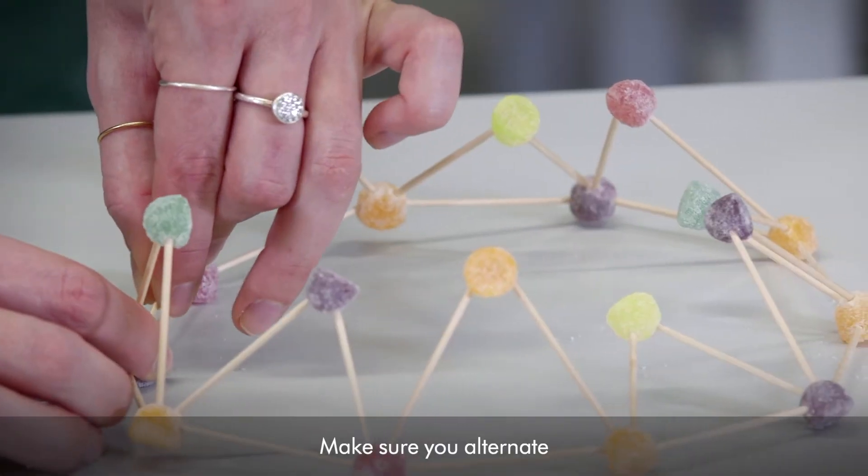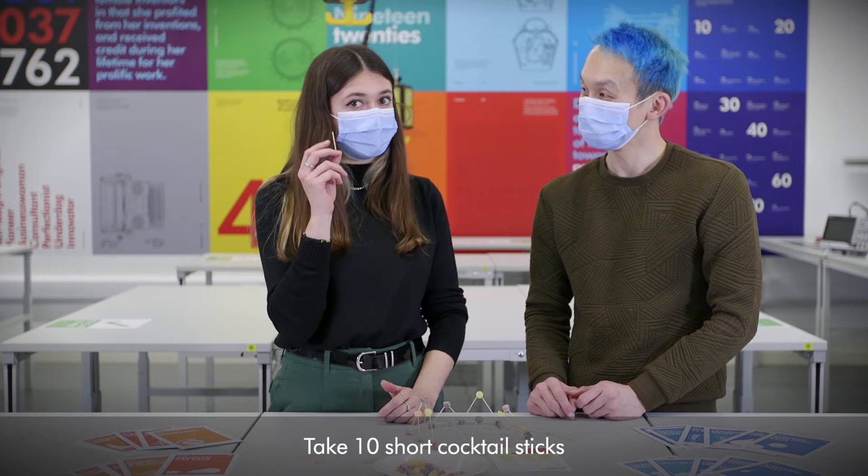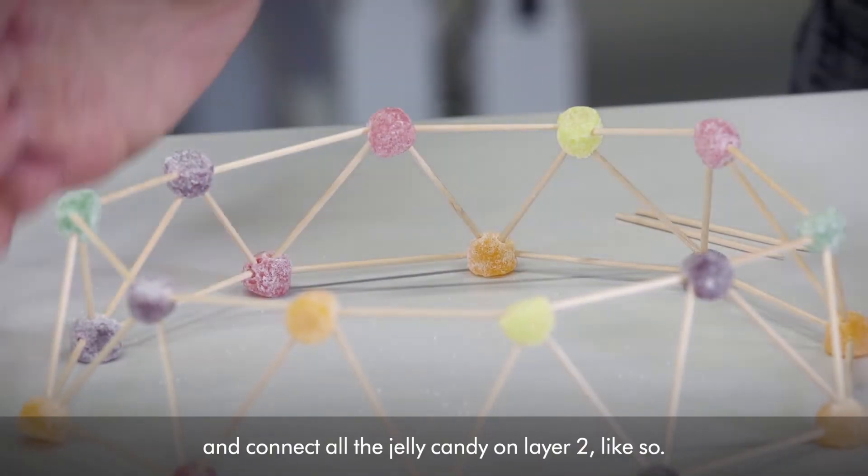Make sure you alternate between the long sticks and the short sticks. Take 10 short cocktail sticks and connect all the jelly candy from layer 2 like so.